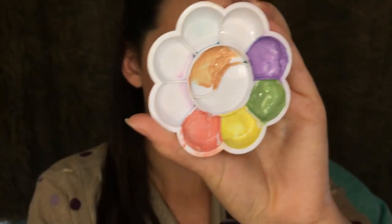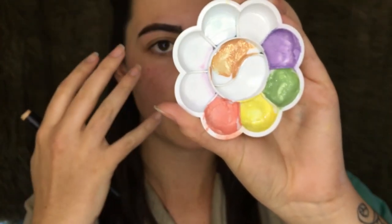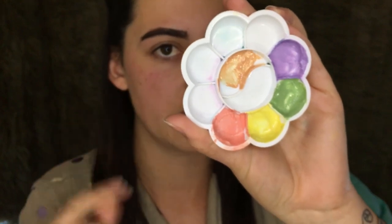For the peach color, it's just another way of taking away any sort of dark circles or things like that around your eye area or anywhere else on your face.